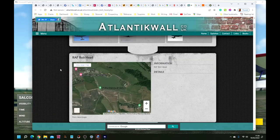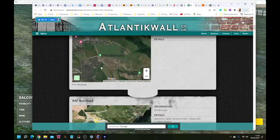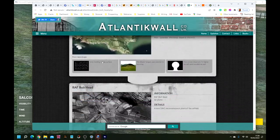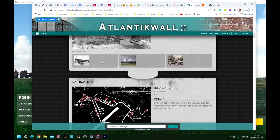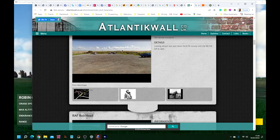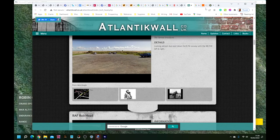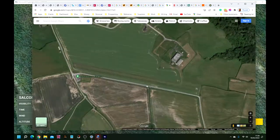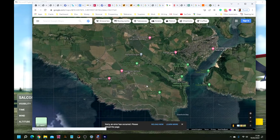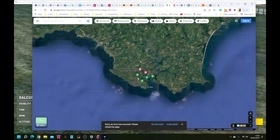And then we have AtlanticWall.co.uk, which has some of the old photographs, the layout of the original airfield, and how it is now — the units and the aircraft that flew from there. It's quite close to Salcombe. If you go back to the map and zoom out, you can see Salcombe here. Salcombe is in Devon, which is south west England.